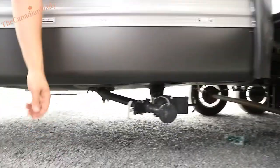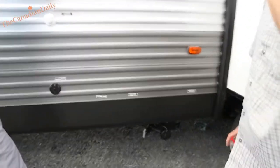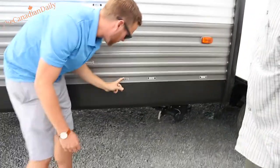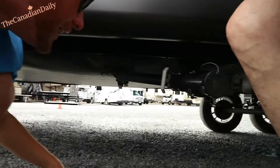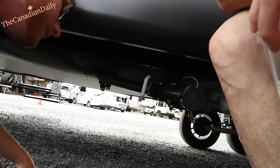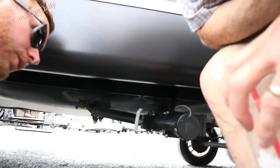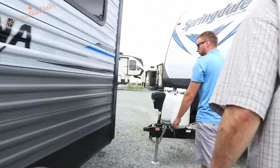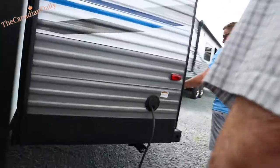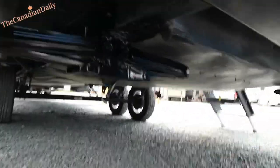If you don't close the sewer cap, you'll get a bad situation going down the road — we've seen it happen. Your low point drain is right here — clear, hot and cold. That's just for draining the lines — for winterizing. Your low point drain for the fresh water tank: right now it's about three-quarters full; you can drain that or keep the water in there.